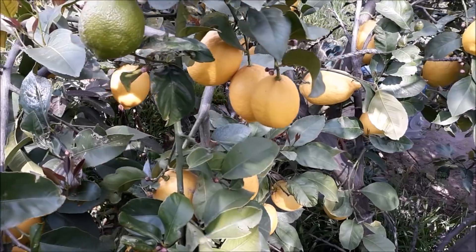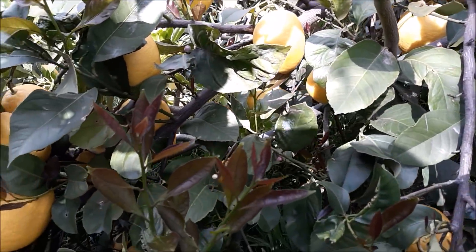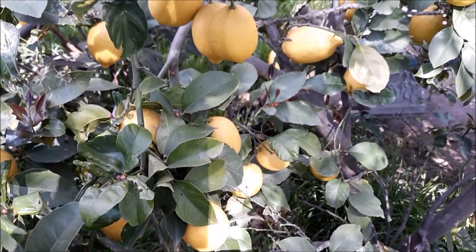Kyle Lusk. Check out my lemons — Eureka lemons. There's plenty of them to make lemonade.